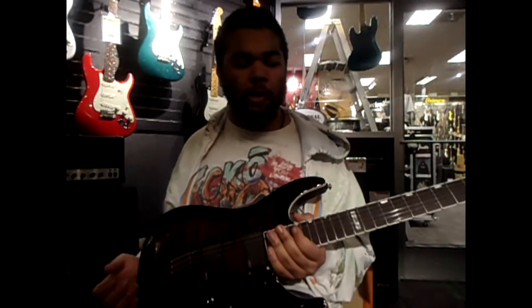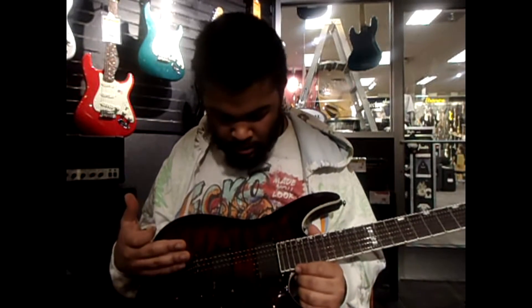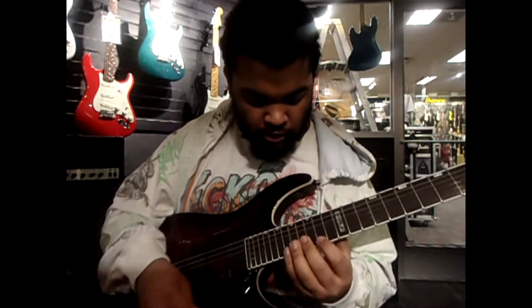Alright, hello guys. This is another review on this guitar. I did another real guitar thing on this guitar with me just playing this solo going like this.